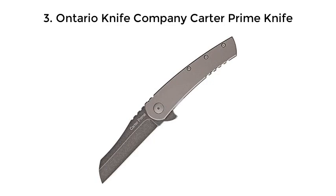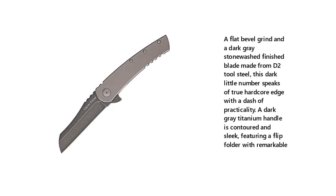3. Ontario Knife Company Carter Prime Knife. A flat bevel grind and a dark grey stonewashed finished blade made from D2 tool steel, this dark little number speaks of true hardcore edge with a dash of practicality. A dark grey titanium handle is contoured and sleek, featuring a flipper folder with remarkable performance.